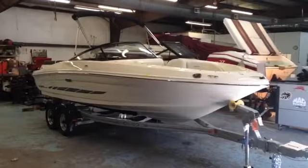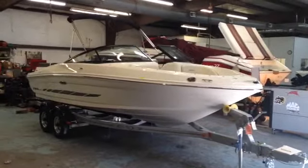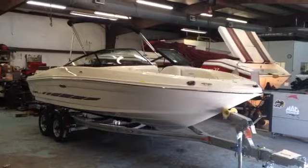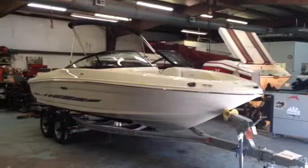Hey everybody, Matt Sellhorst, Hall Marine Lake Wiley, Pleasure Boat Specialist here with the 2014 Sea Ray 205 Sport. This is the most popular stern drive boat in America for several years running, and I'll show you why.